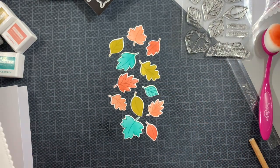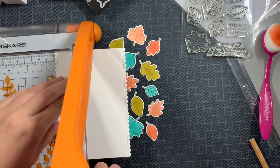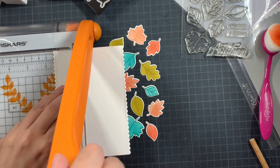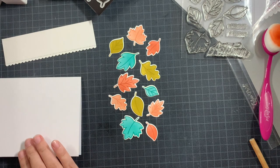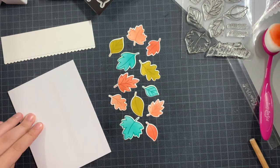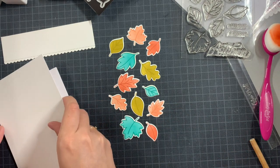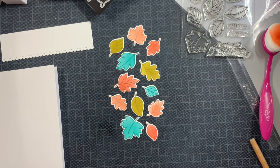Once I ink blended everything — and I wasn't going to make everything super smooth because leaves in nature don't have perfectly smooth colors — I just went for it. Then I took the matching dies to cut everything out. I already played with the layout a bit, though it took way too long to get there so I cut it out of the video. I took a panel cut out with the sweet die and I love that border, so I trimmed part of it down. Then I also trimmed an A2 size of the same paper.